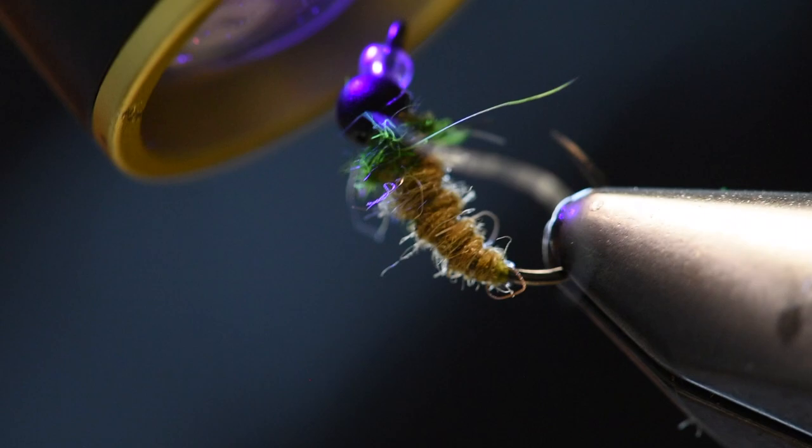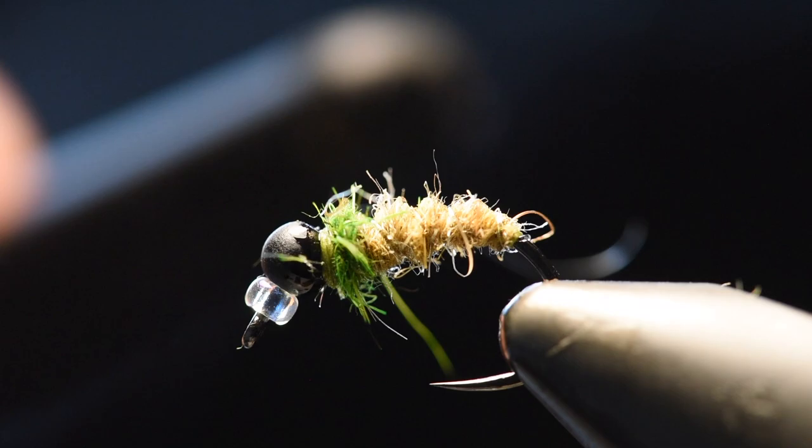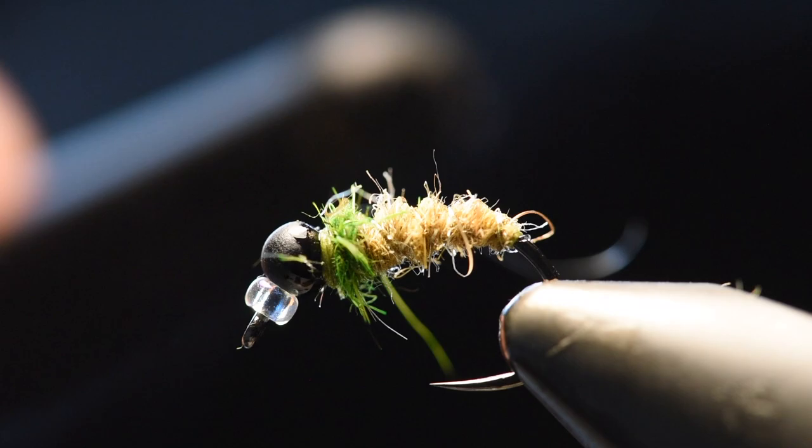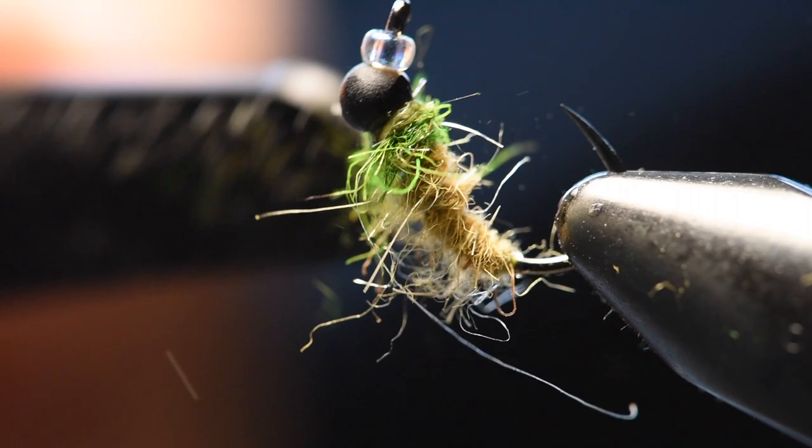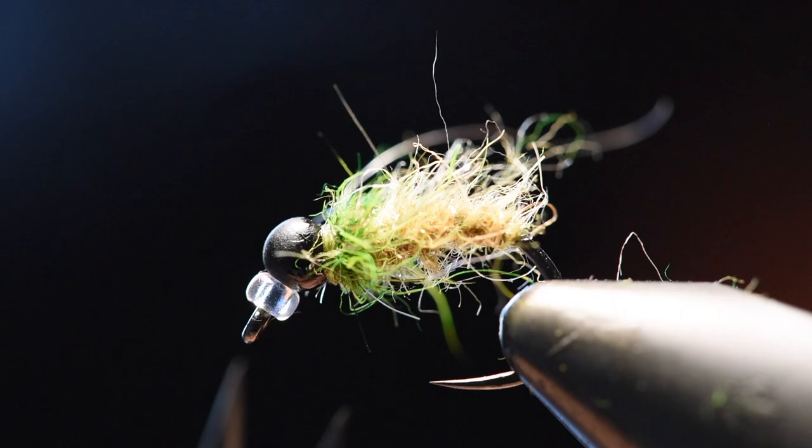Once it's cured, move to the next step and that's just brushing out the dubbing. I overdo it and then I come back and trim to where I want. You could skip this step and just leave it as is, or you could brush it out. I brush it out pretty good and then I come back and give it a haircut.